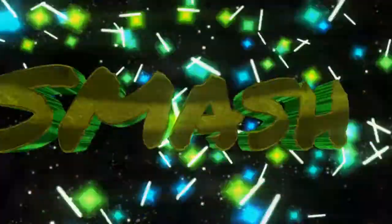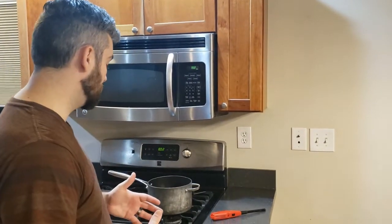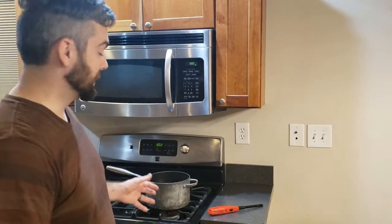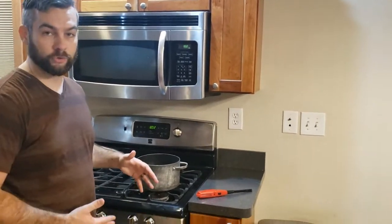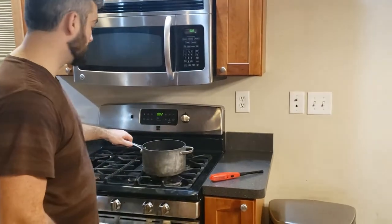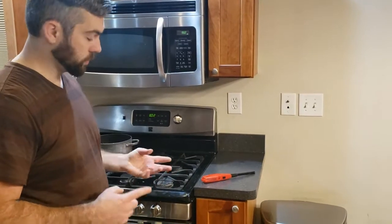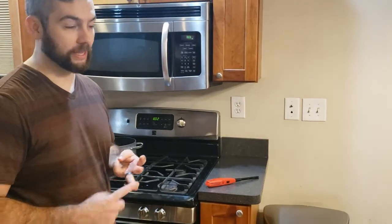Welcome back to this episode of Smash Engineering. Today we're working on a stove. Now, if you have a gas stove, you've probably run into an issue like this over the period of owning it. There's three things that can cause this not to light. One being you didn't pay the bill — I can't help you there.